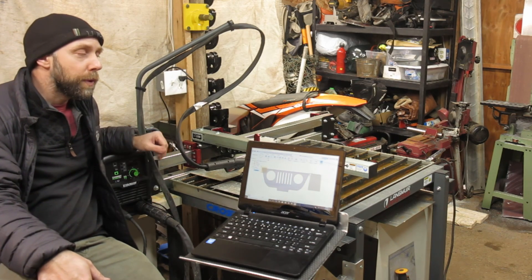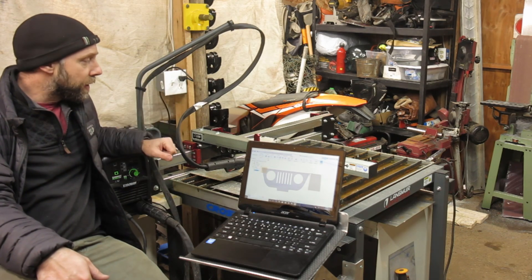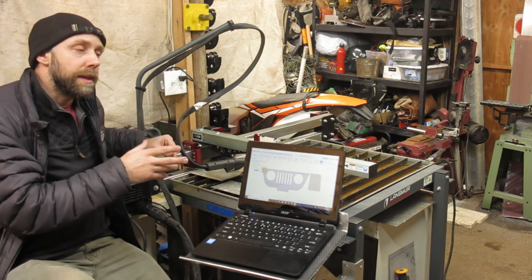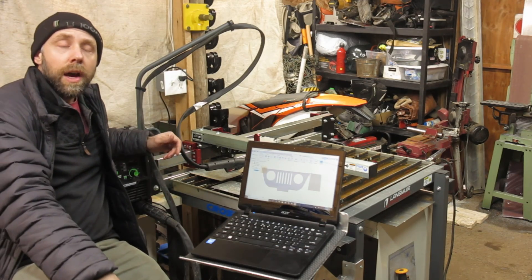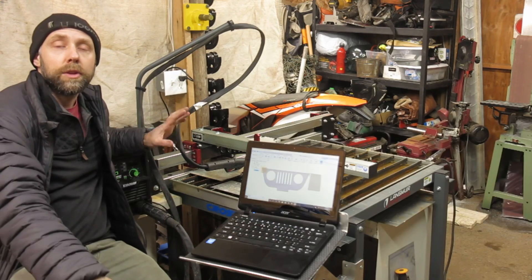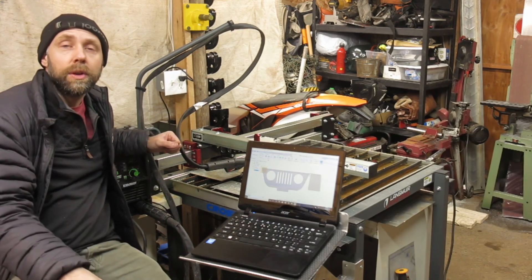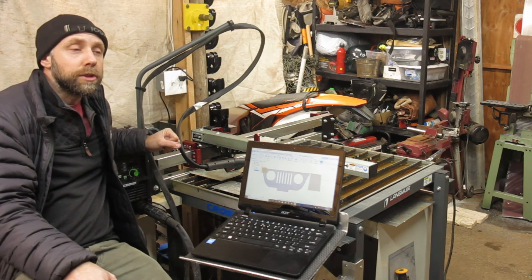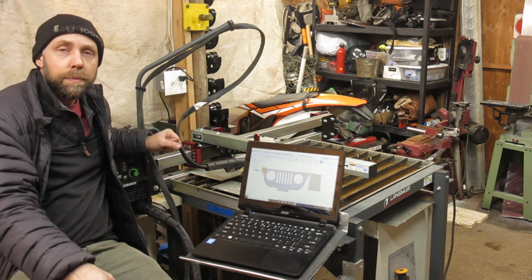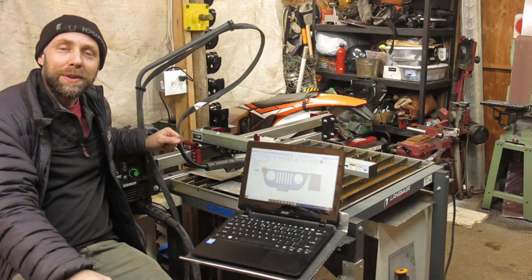A high frequency start will definitely mess with electronics and all CNC tables. We'll talk about the build quality of the machine, setting it up, and we'll go into a little bit of detail about the operating system Mach 3 and the drawing program Fusion 360. To go into a lot of detail on both those programs we'll actually have to make a separate video — that'll come in the future about cut paths, tool speeds, and stuff like that. Let's get started.